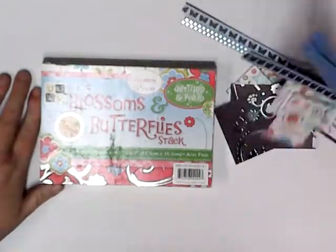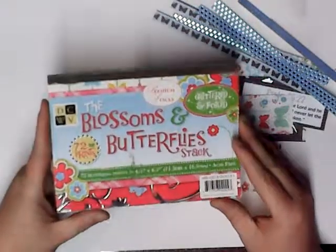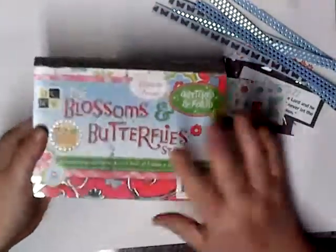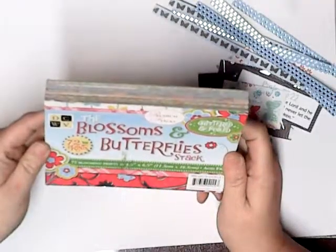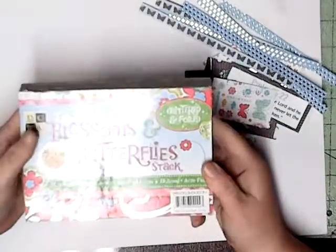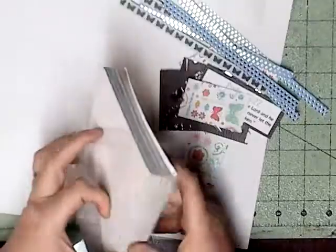I'm using scrapbook paper from the Blossom Butterfly Stack from DCWV, Die Cut with a View. I purchased this a few years ago. I've used a lot of it, but I still got a lot to use. I think Hobby Lobby, but don't quote me on this — it's got some pretty cute pages in it. So that's what I'm using today.